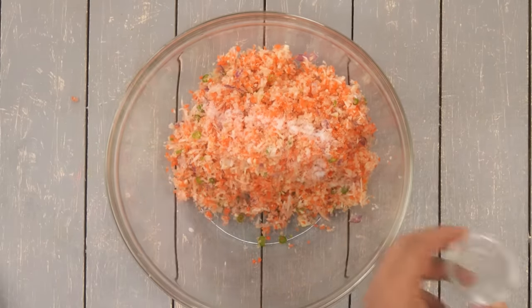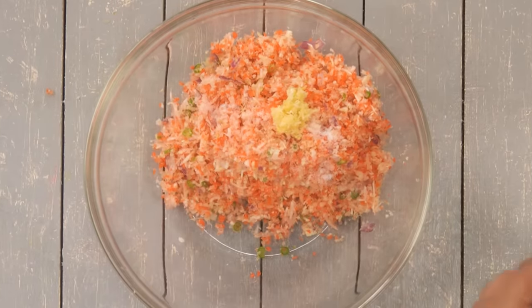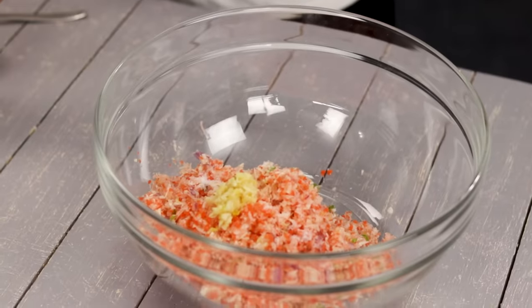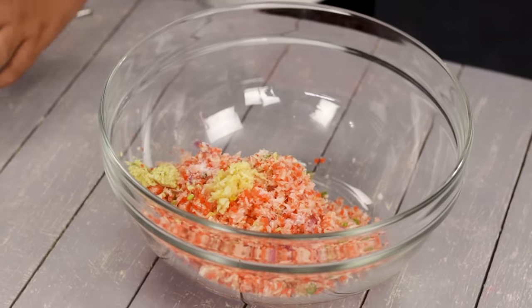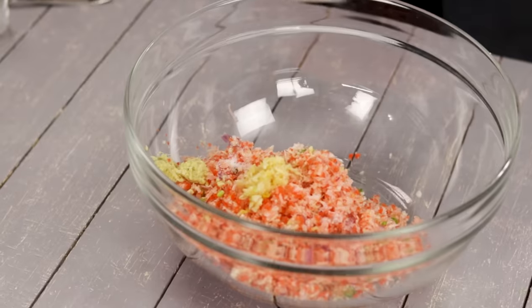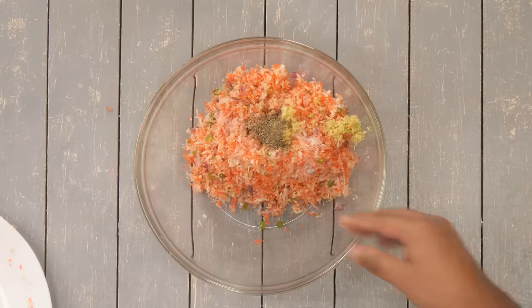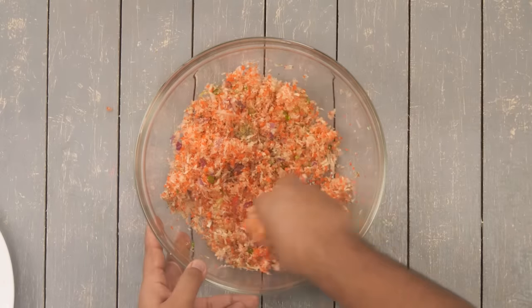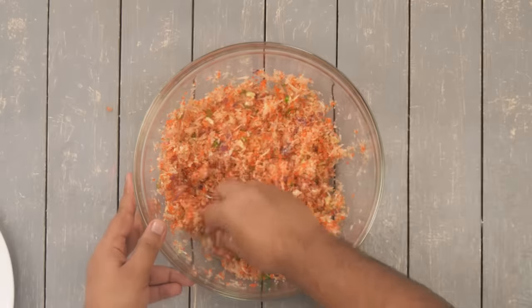I am also adding four to five cloves of garlic which are finely chopped — you can also use garlic and ginger paste. I am also adding some chopped ginger. We are going to keep it simple: just salt and pepper, so I am adding some pepper right now. After that we are going to mix it really well — this is the basic masala for our manchurian balls.